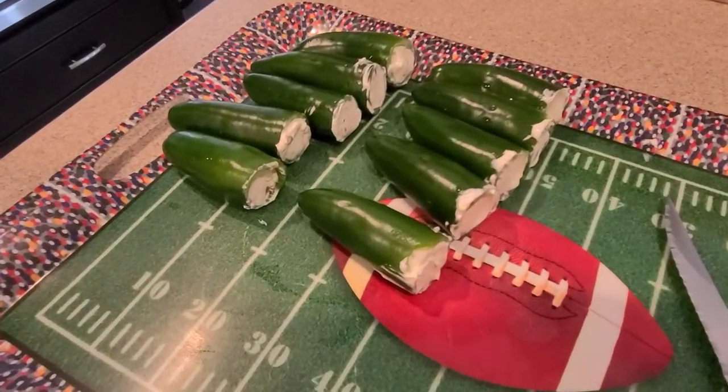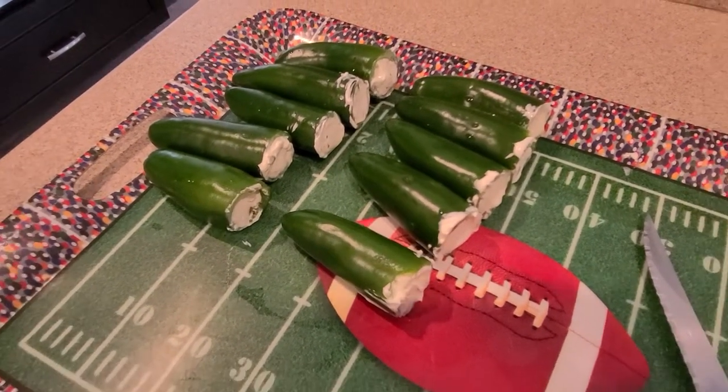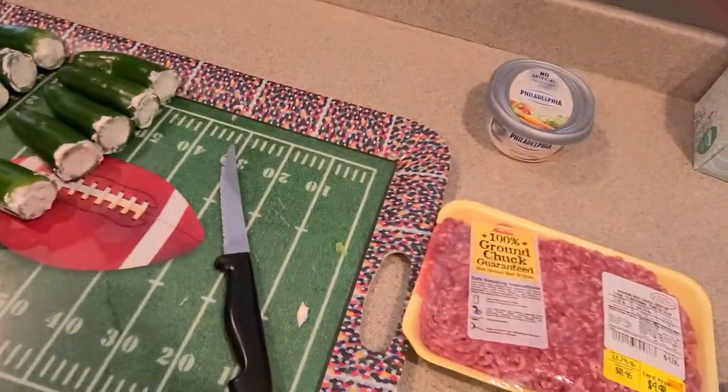I went ahead and cored out the jalapeños and stuffed them with the cream cheese. Now we're gonna move on to the meat part of it.